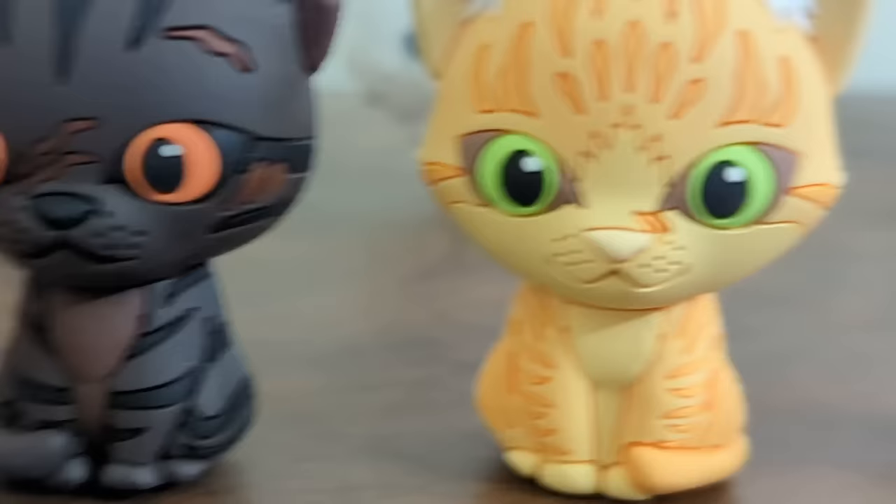Anyway, that's my unnecessarily long minis review. I got mad about Squidward noses. Goodbye forever, everyone.